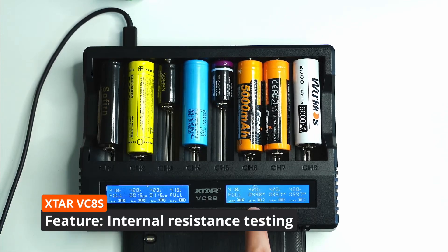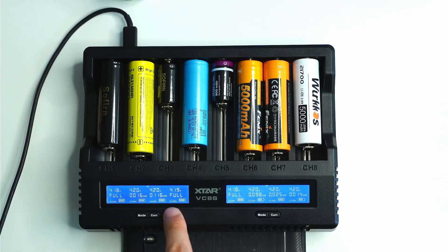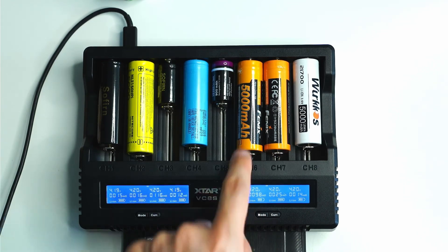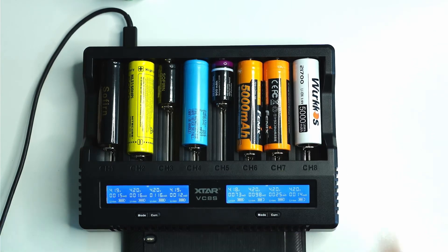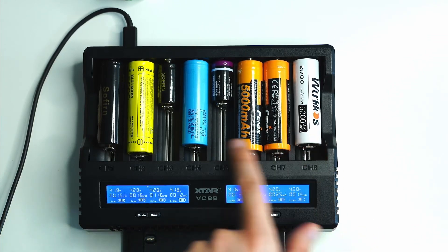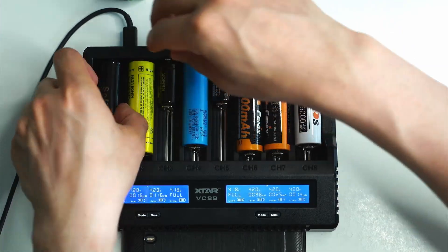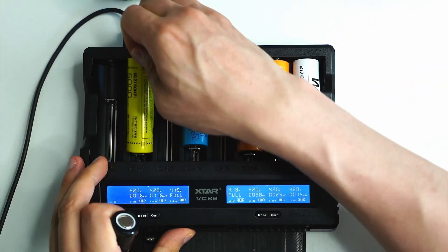When batteries are installed, you can press the mode button to go to IR — internal resistance. This checks the internal resistance of each battery. One is measuring at 15 micro-ohms, another 16, one at 116 micro-ohms — that's not good, meaning there will be issues drawing enough current from that cell. Others read 12, 73, 98, and 25 micro-ohms. The 21700 cell shows 14 micro-ohms, which could potentially be a rewrapped Samsung 50E.